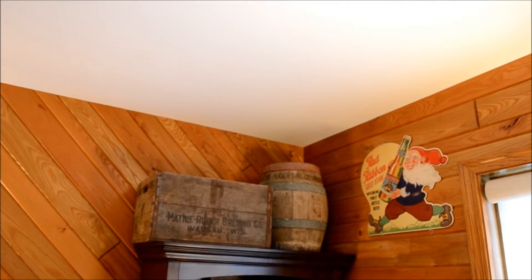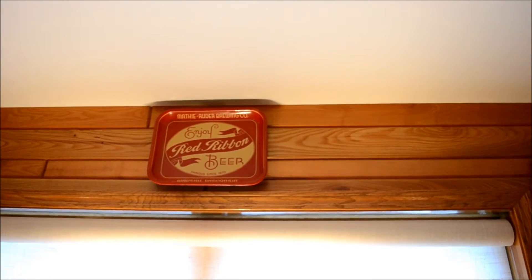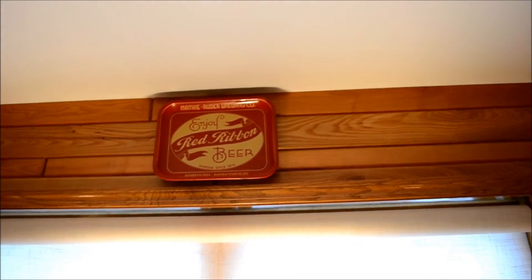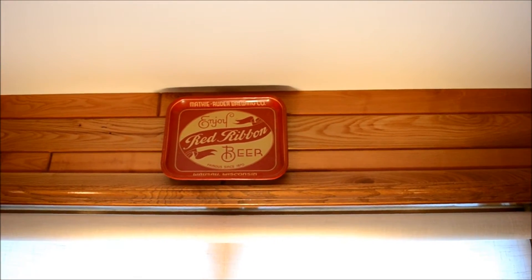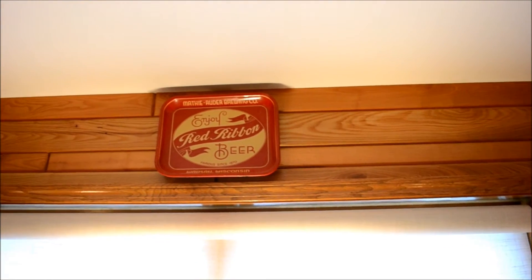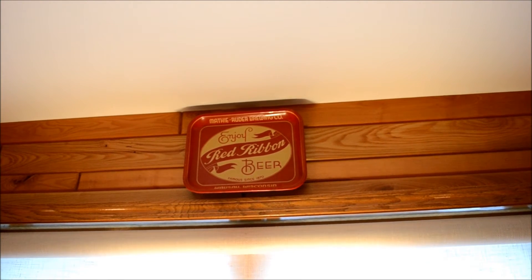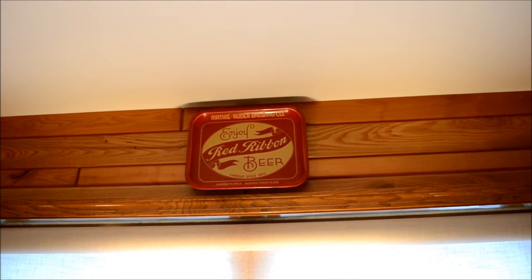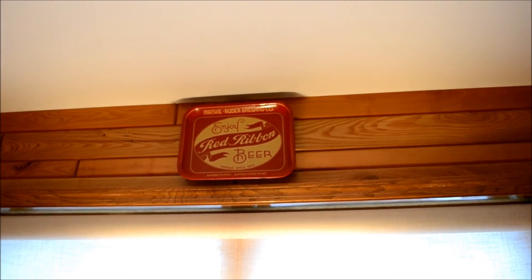I've got my tray up on the wall now. You can see I've got my old beer case and beer barrel, some original art. There is my 1930s Red Ribbon Beer Matthew Ruder Brewing Company in Wausau, Wisconsin - nicely displayed out of the sunshine above the window, next to its counterpart. So that's how you display a nice vintage beer tray using just a nail and a magnet, without any damage. If you like my videos hit subscribe - thanks for watching.